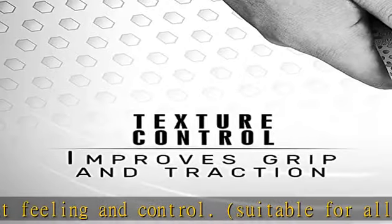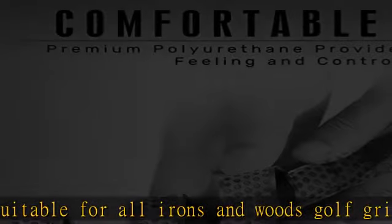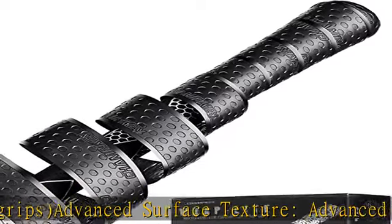All weather performance lets you enjoy golf easily in any condition. Easy to install — full adhesive back, pre-cut ends, finishing tape, and tapered edges let you complete installation in a minute.